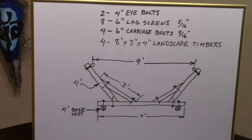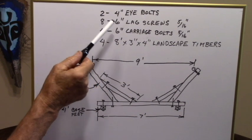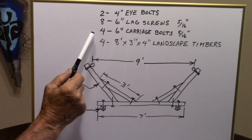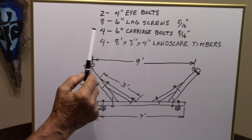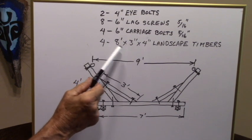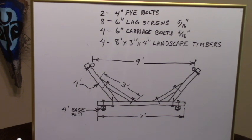Here's a bill of materials for this project. For hardware you need: two four-inch eye bolts, eight six-inch lag screws at five-sixteenths inch diameter, and four six-inch carriage bolts also five-sixteenths diameter. For the timbers, you need four eight-foot, three-by-four-inch landscape timbers — you can also use four-by-four pressure-treated posts, but the landscape timber is cheaper at just over four dollars a piece. For the base, take one landscape timber and cut it to seven foot long — take a foot off the end.